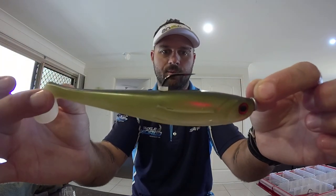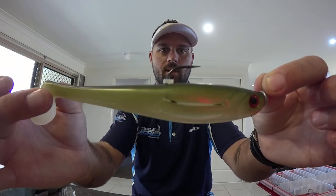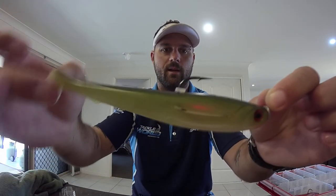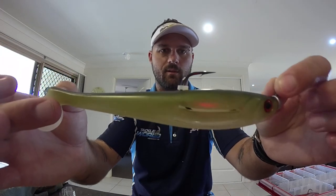That bait button sits there and you just get it to the desired height — that's where the hook will sit. The hook is protruding nicely so you'll get a better hookup, and you've got the bait button to keep that plastic from moving up on your lure every time you retrieve it.